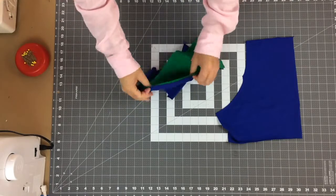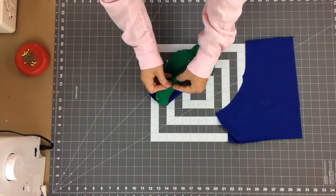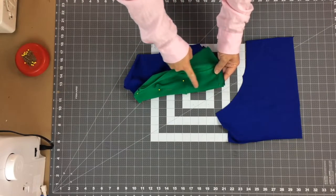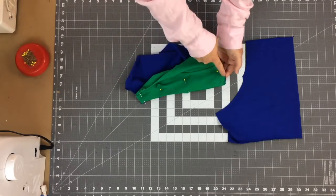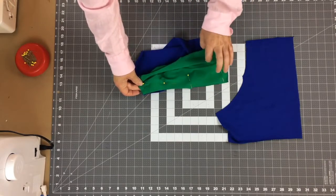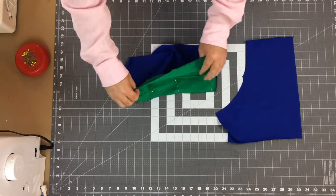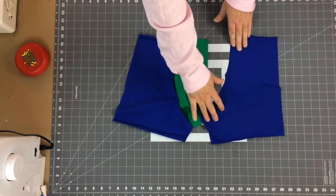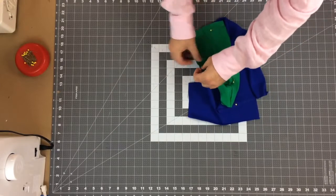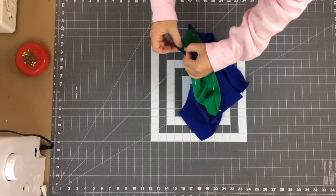I generally like to sew from the crotch up to the waist because that's where the waistband will be — if the pouch stretches out as we sew it's okay to trim a little off at the top, but not in the curve area. I'm going to pin both sides at the same time to save trips back to the pinning table, then sew each side at the machine. This is what it looks like pinned — let's go to the machine and get these two seams sewn up.